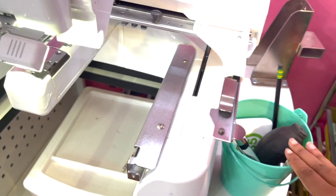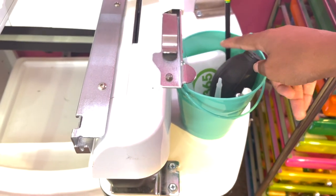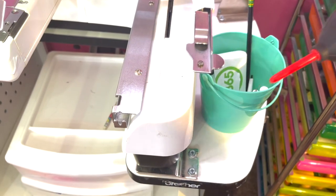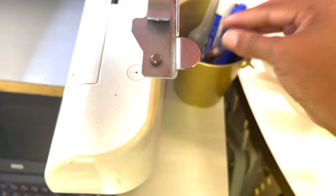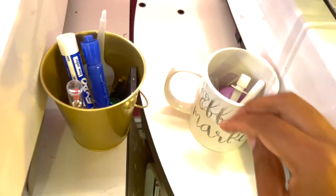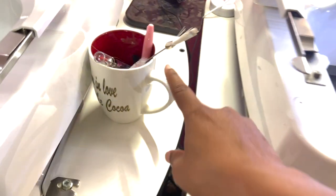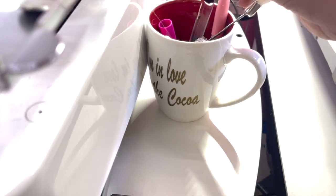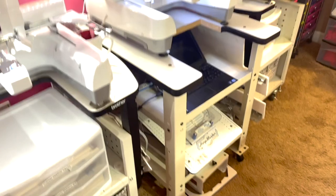For each embroidery machine there's a little basket or cup beside it. I have my oil pen, a first aid kit because sometimes accidents happen, a little brush to clean out lint, screws, and my little oil pen for each machine. I also have my little threader, more brushes for cleaning, and another oil pen and threader. That's what I have over here in my embroidery area.